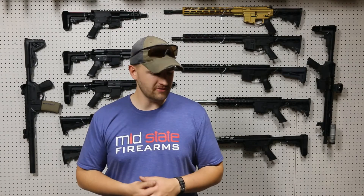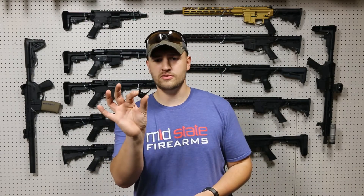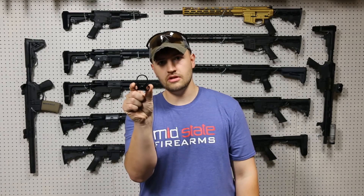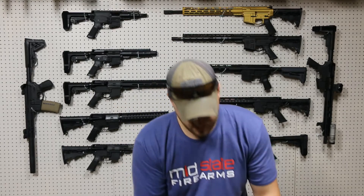If you order from MidState Firearms, you get to choose between one of three end plates for your receiver that slide onto your buffer tube. You've got the standard one, you've got the ambidextrous clip one for things like clash hooks, pinch hooks, and HK clips, and you have the QD end plate.